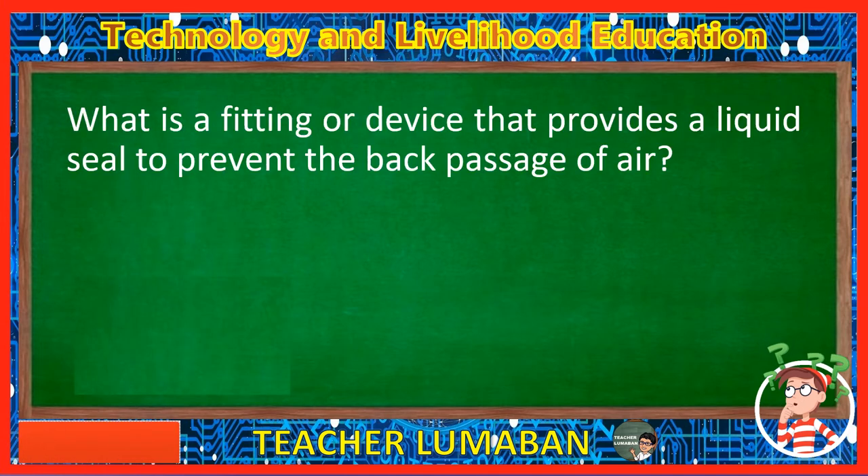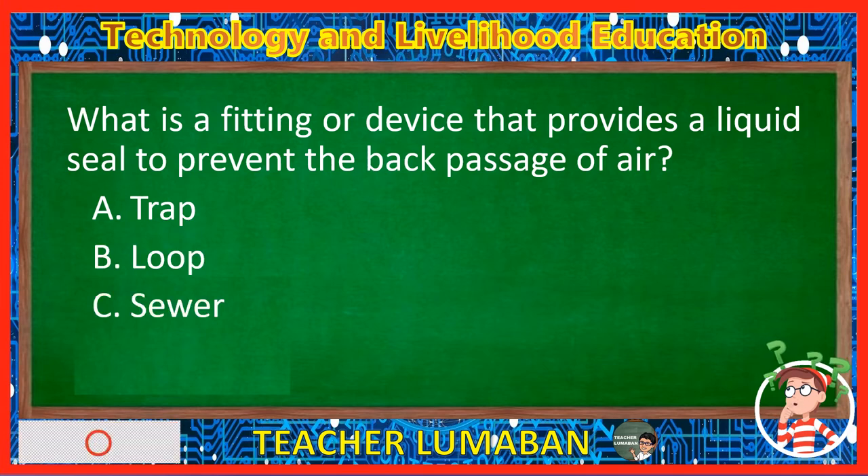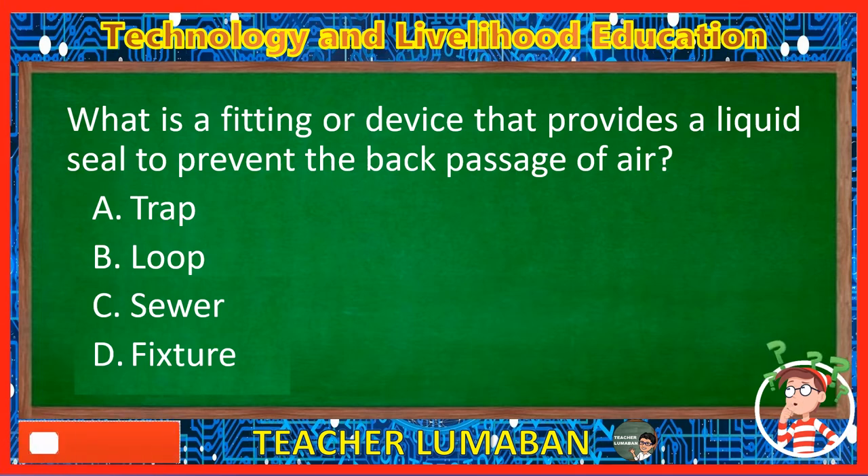What is a fitting or device that provides a liquid seal to prevent the back passage of air? Letter A: Trap. Letter B: Loop. Letter C: Sewer. Letter D: Fixture. The correct answer is Letter A, Trap. The trap is a fitting or device that provides a liquid seal to prevent the back passage of air.